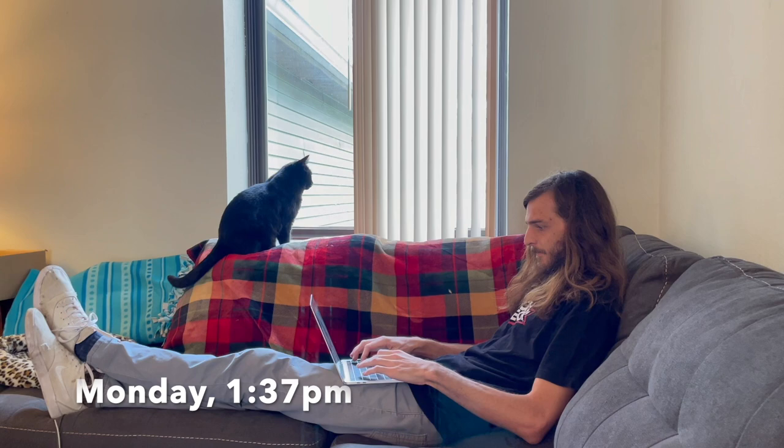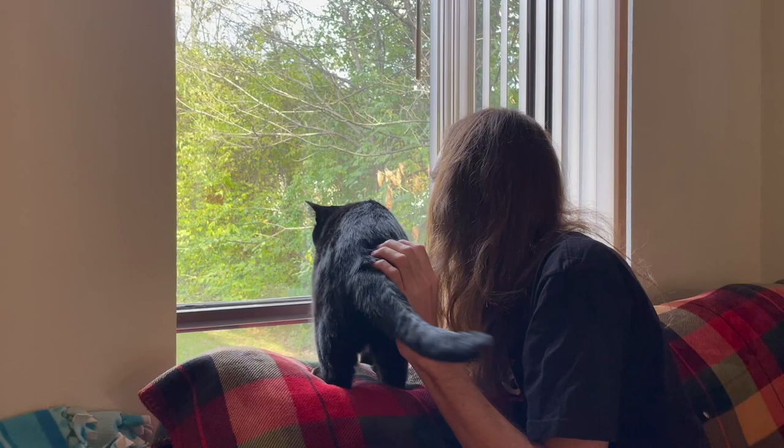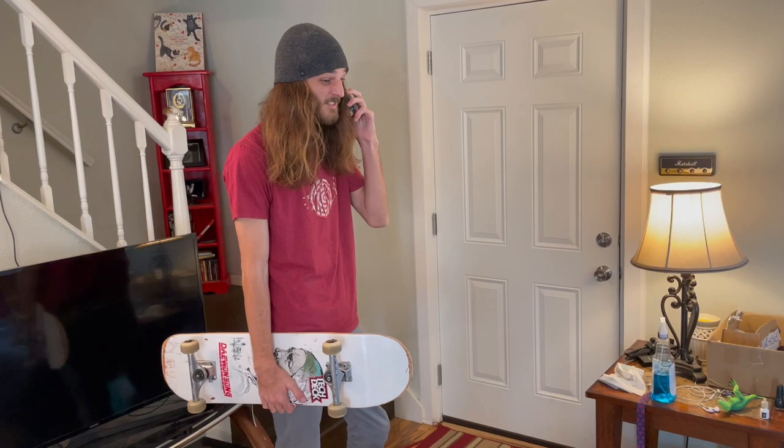Gosh, I can't wait for this box. Is that my package? That was definitely not my package. I'm going crazy waiting for this package. I gotta skate. You trying to hit the park? I'm already here, bro. Pull up. Big freaking bet, dude. I'm already on the way.